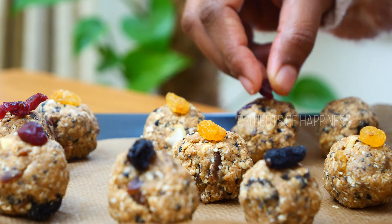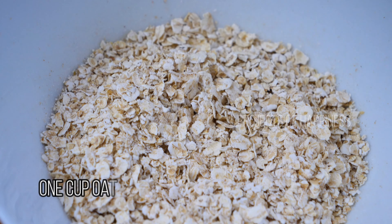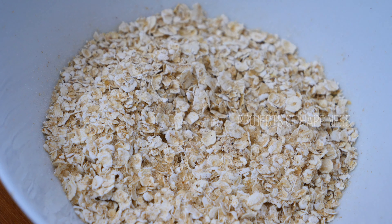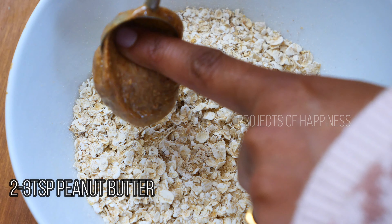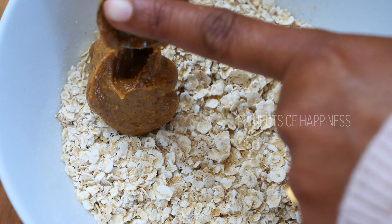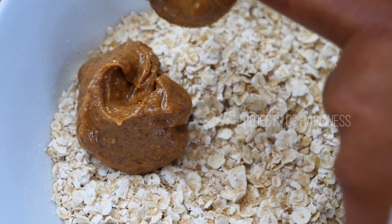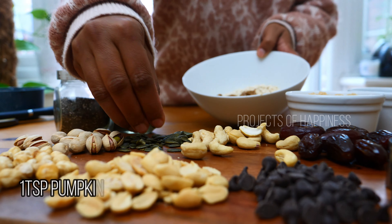Up next I'm going to make some chocolate chip granola bars. For that I'm taking one cup of oats, and into the oats I'm going to add two or three teaspoons of peanut butter and some pumpkin seeds.